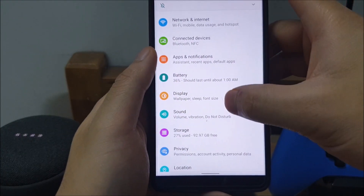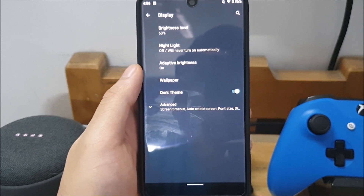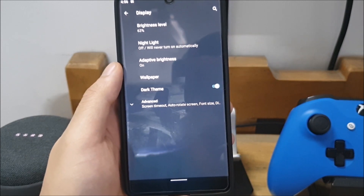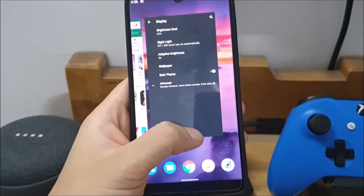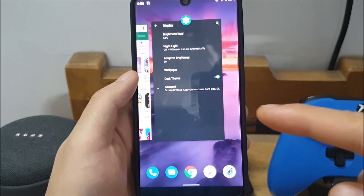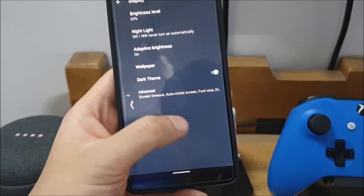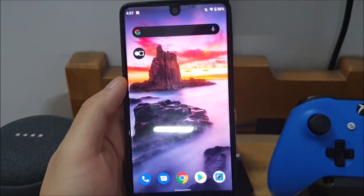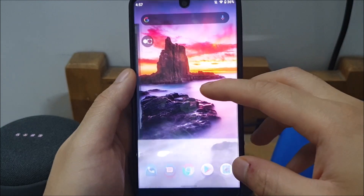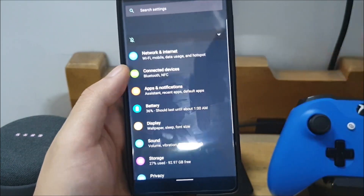You can go down to Display and enable a dark theme, and this is a system-wide dark theme. A lot of applications, especially Google applications, will now start supporting dark themes — things like Keep, Google Photos, Maps, and so on are going to start supporting a dark or black theme, mostly to save battery life and also for visual appeal. This device doesn't have an AMOLED display so the battery savings from enabling dark theme might not be as significant, but it is one of the theming options. As soon as you go home, other elements of the system UI like the search bar and notifications also turn into dark mode.